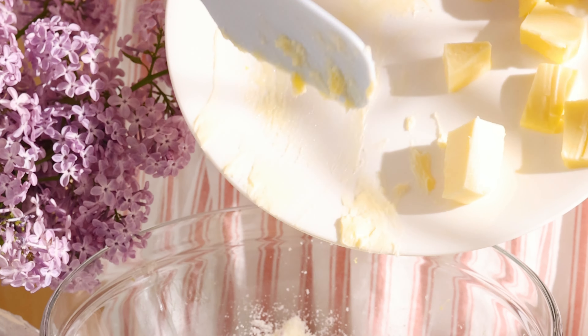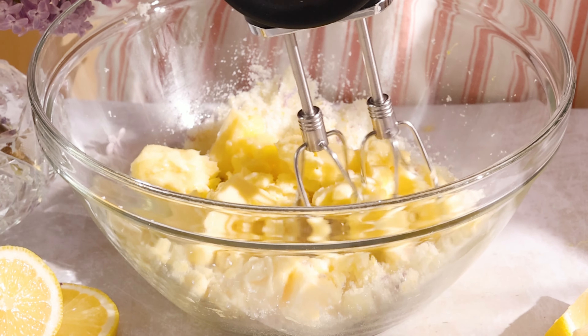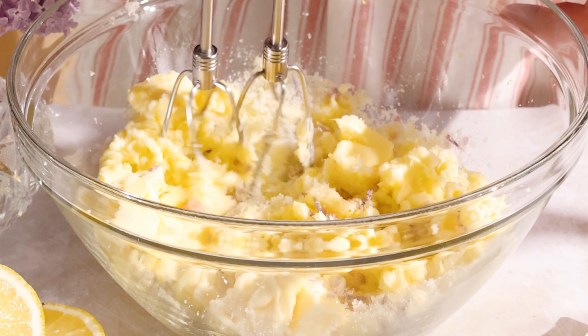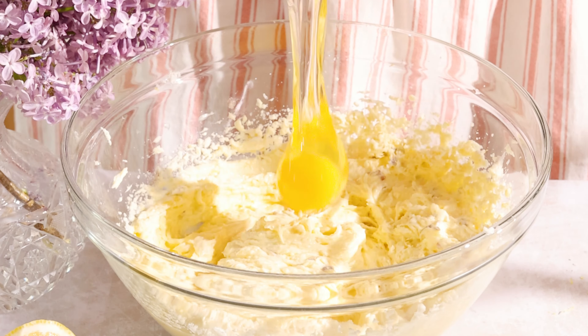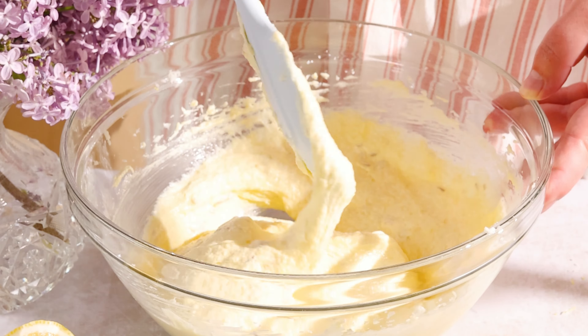The sensory experience in this process is just incredible. Add softened butter and your neutral oil of choice — I used grapeseed oil. The butter will give the cake all of that flavor and the vegetable oil will keep it moist for days. It's really the best of both worlds.